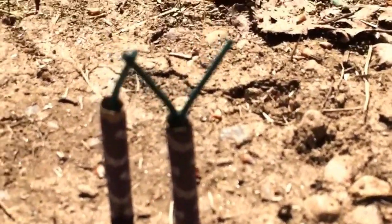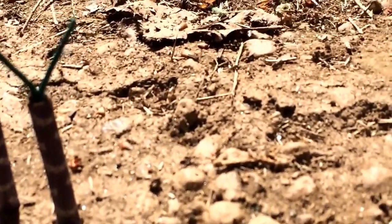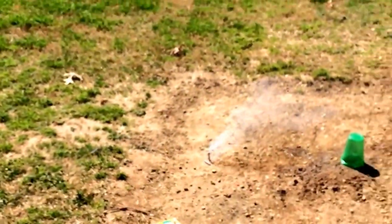This one firecracker had two fuses in it for some reason, so I'm going to see if I can light one of these fuses and get two to go off. Nope.